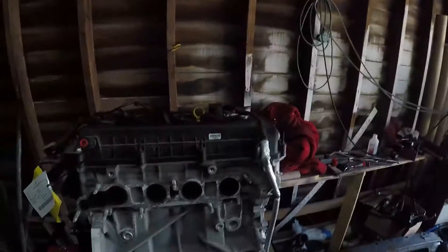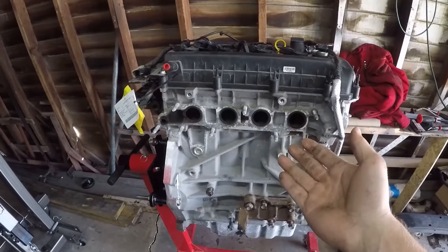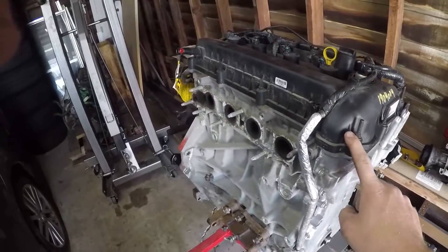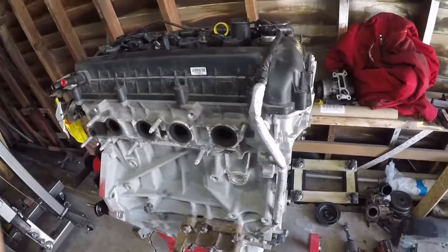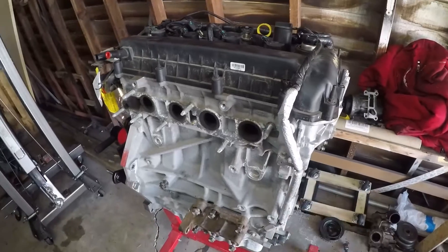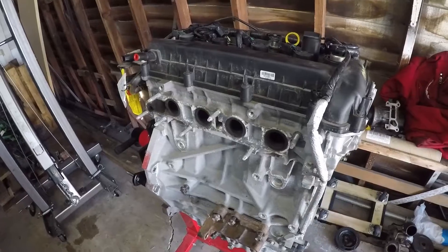Hey guys, what's up? So today I'm not really sure what exactly I'm going to do, but my goals are to get this motor all taken apart. This is the 2.5 liter that I'm putting in. I'm going to try to get the head off, the timing cover off, and the oil pan off — basically get it stripped down ready to rebuild. I'm also going to be going over what parts you need to take off of here and which ones you need to reuse from the 2.3.